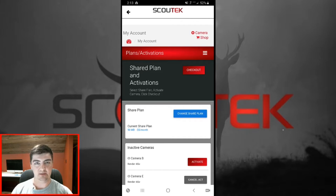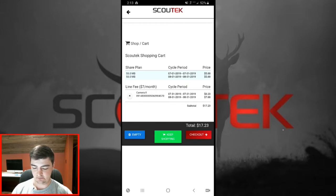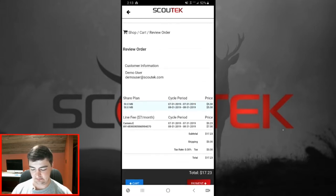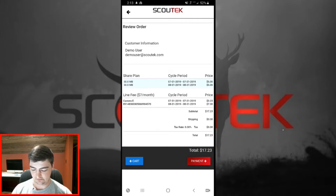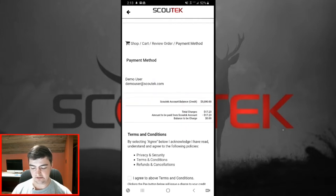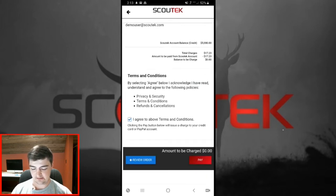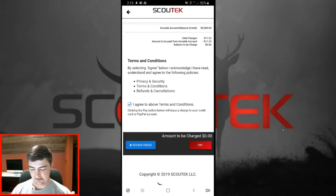Once you have selected your data plan, click the activate button next to the cameras you'd like to activate. You'll notice the checkout button pops up once you click activate — click checkout. You can review the order and all the information. Once you've reviewed the order and everything looks right, go to payment. You will need to enter a payment method — credit card or PayPal. Then check the box for 'I agree to the terms and conditions' and click pay.